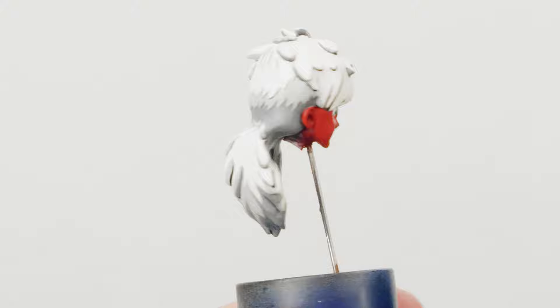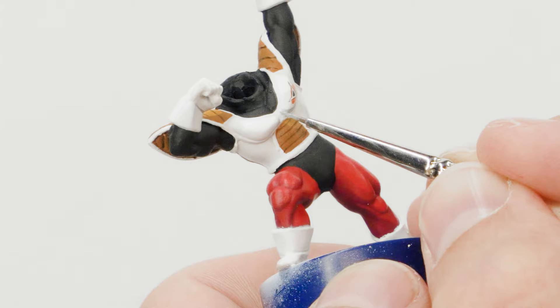Coming back to the white bits, I applied some additional shadows using light gray, followed by some more black lining using black ink.